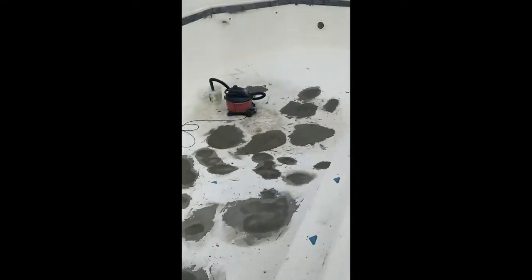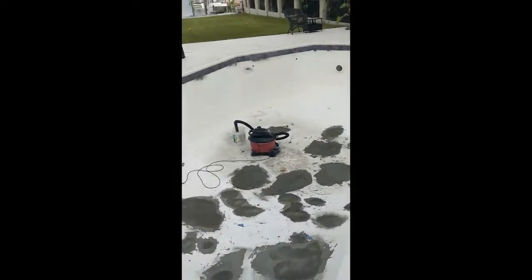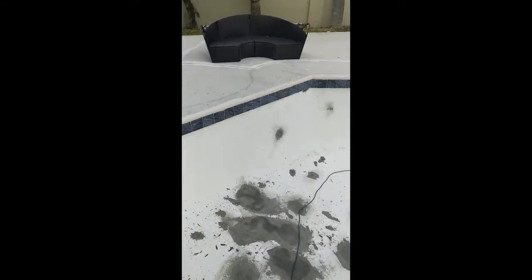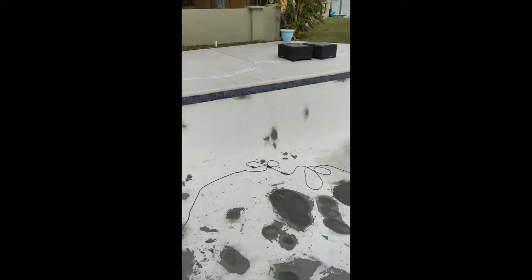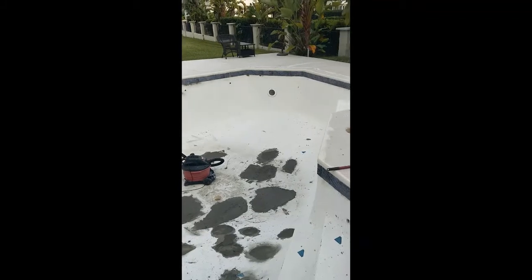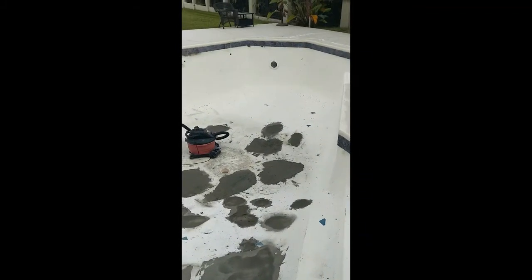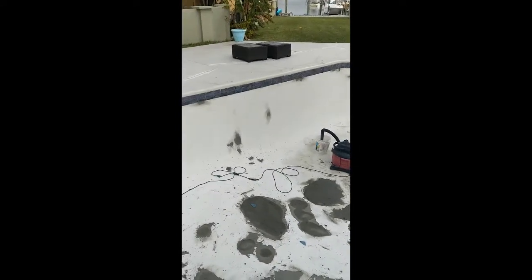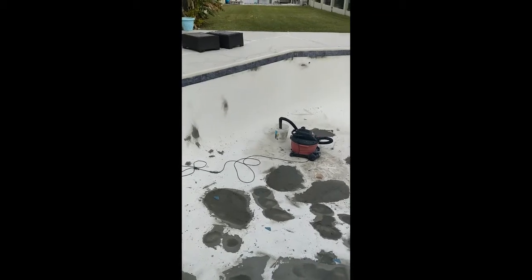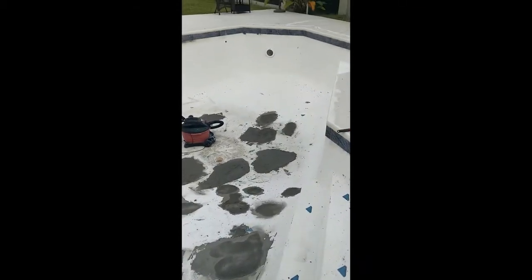I just got done doing the repairs on the bottom of the pool. I used the Cydercrete repair material. This morning I painted the bullnose — I primed it first with a concrete primer, then used two coats of a one-part epoxy concrete/patio driveway paint. Tomorrow I'm going to grout using a light gray grout, and then the day after I'll be ready to start putting the plaster on the swimming pool.